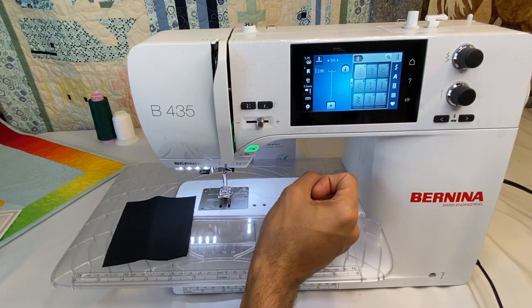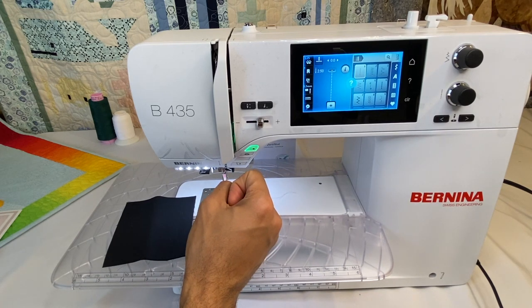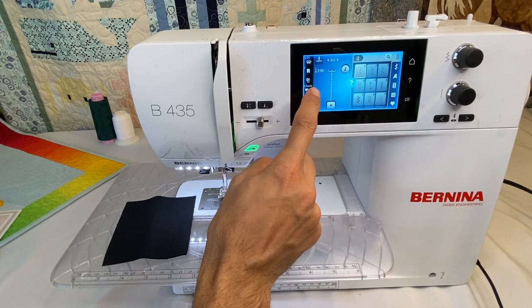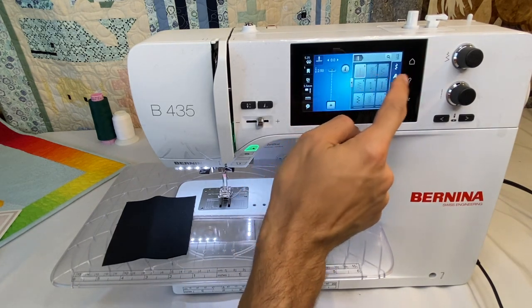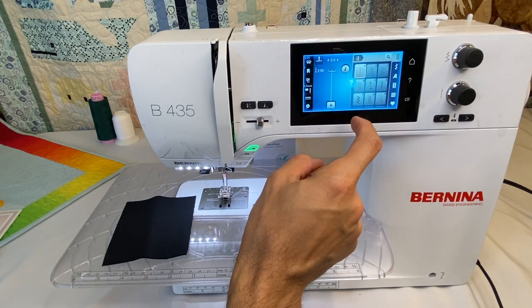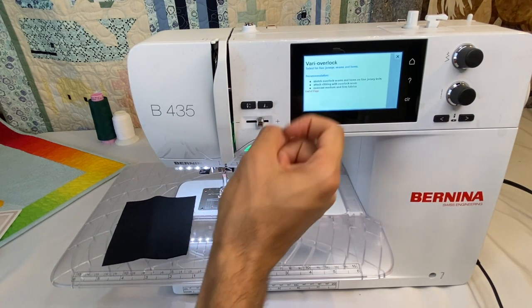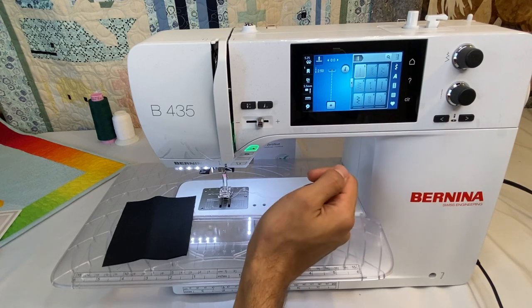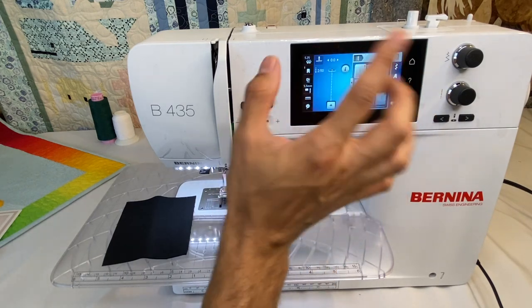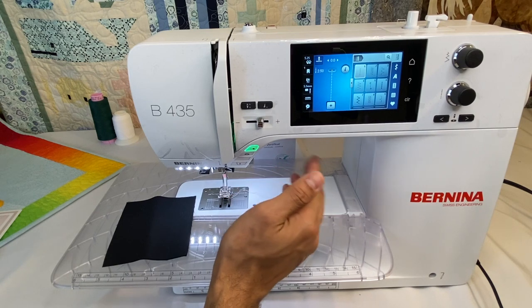The question mark button is really handy. When you click it, the screen highlights in blue and a question mark appears. This lets you click any button on screen to learn about it. Some things have more information than others. For stitches — like the utility stitches — clicking the question mark and then selecting, say, stitch number three will tell you it's a very overlock stitch, what fabrics it's for, and what application you'd use it for. It's a one-time use button; you'd need to click question mark again for additional queries.